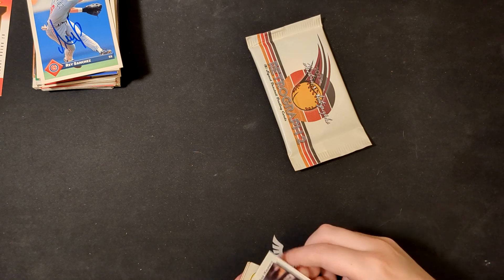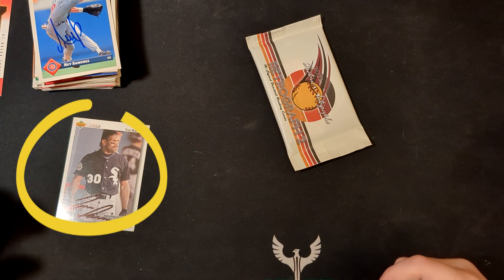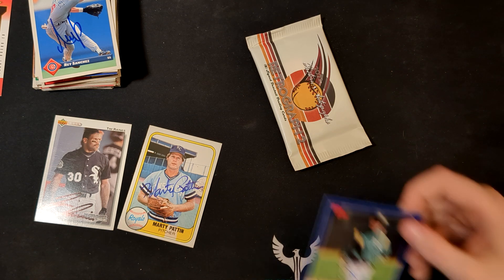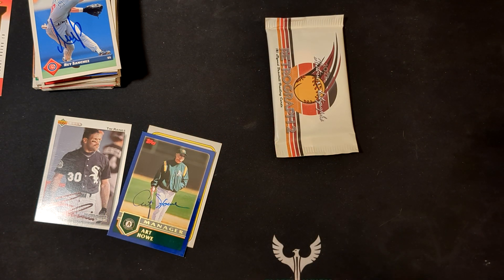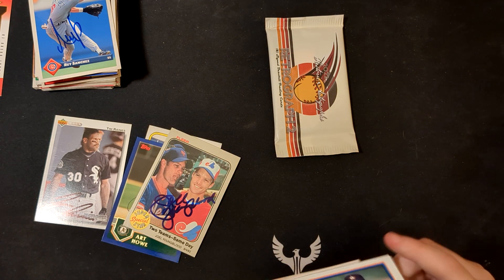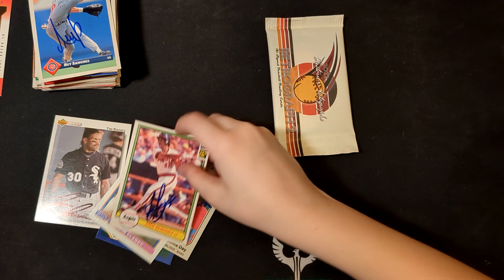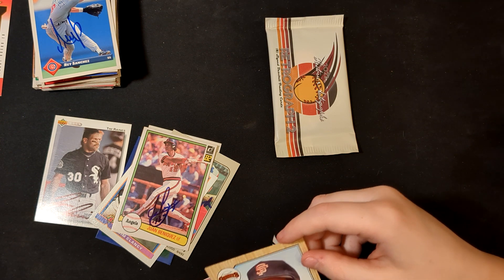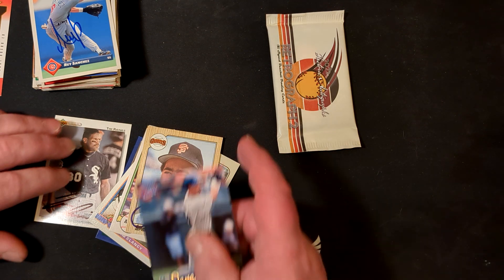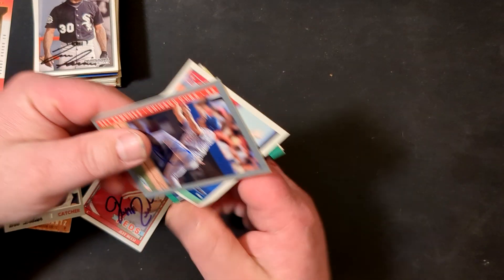We've got two more packs. Tim Raines — Tim Raines, that's nice, that's a good card. Marty Patton, pitcher. Art Howe. Joel Youngblood — nice, that's a cool name. Jim Clancy, Juan Beniquez, Luis Quinones. And Houston Astros — Derrick Bell.